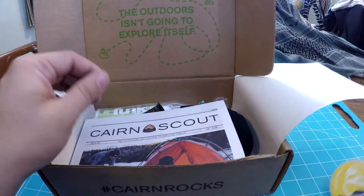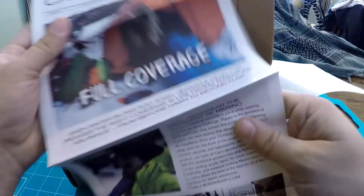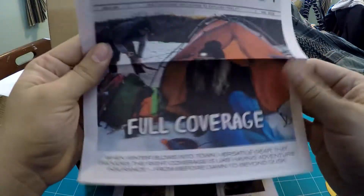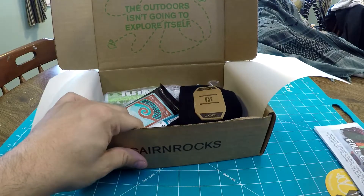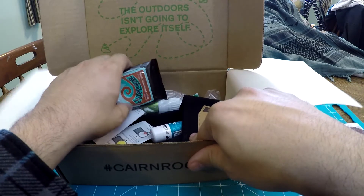As well as they got the Cairn Scout full cover, which lists all the products as well as discount codes and whatnot in here. There is a lot of cool-looking things in here — I'm actually pretty excited.